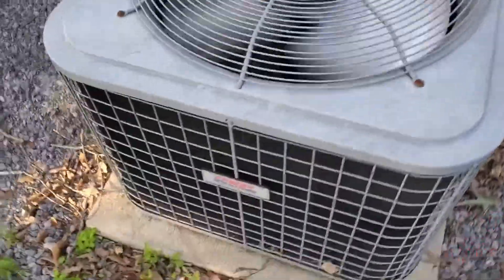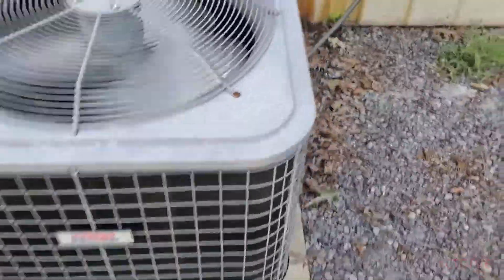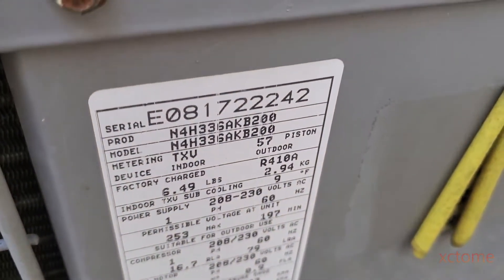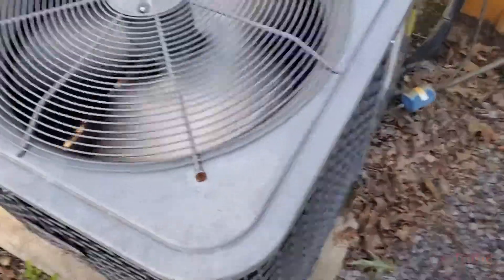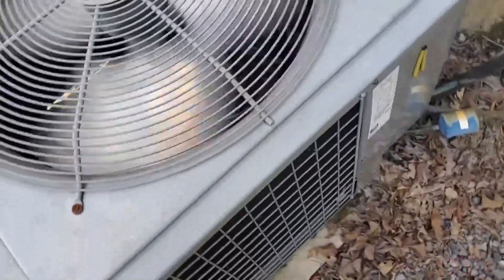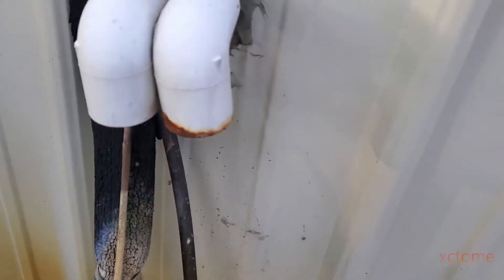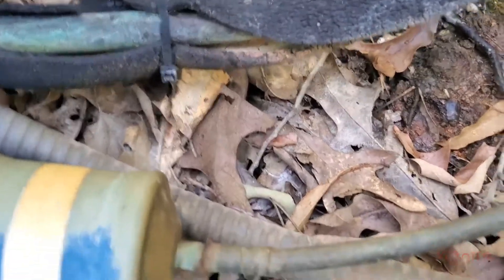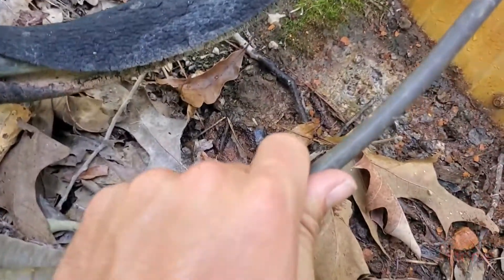I just missed it starting up. This is a three-ton Heil heat pump that's going to get replaced soon. It's a single-stage zone system and it doesn't work too well. It's very quiet. There's the condensate drain dripping, the suction line is getting cold, and the liquid line is slightly warm.